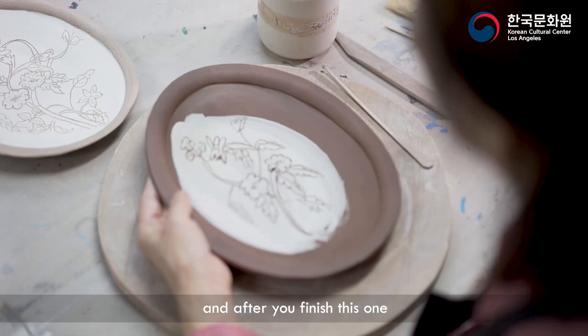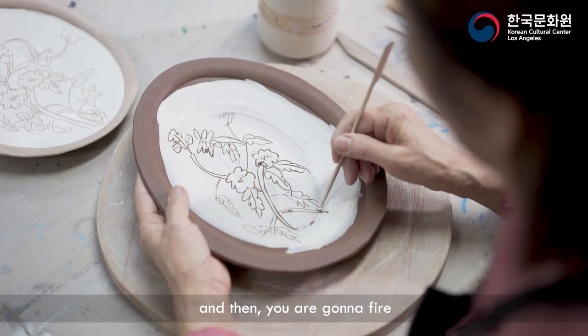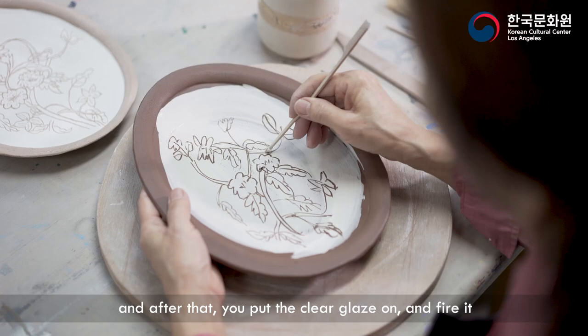After you finish this and let it dry until bone dry, you're going to fire it. After that, you put a clear glaze on and fire it again. Then you're going to get a finished piece.